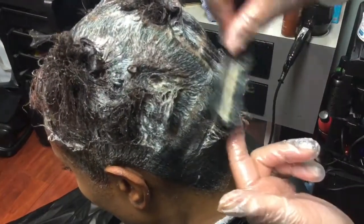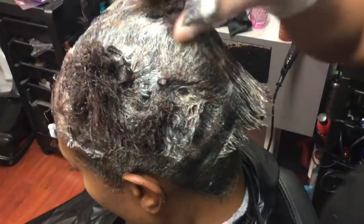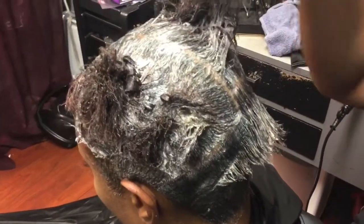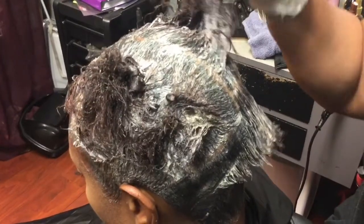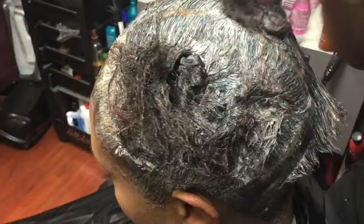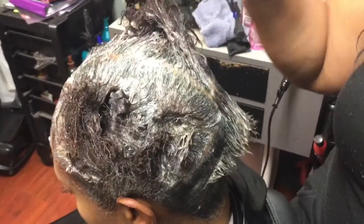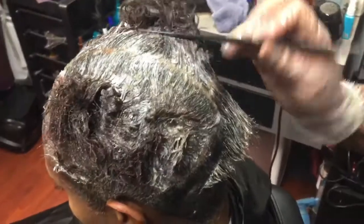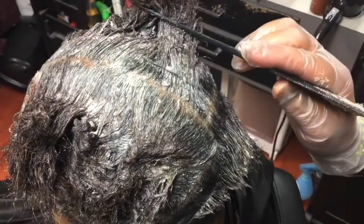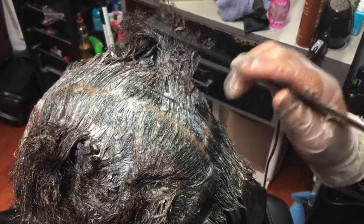Jumping into this video — this client came in with her hair half permed. Everybody who knows me knows I'm like the perm girl who fixes things up. Her ends are on the frizzy, bushy side because her perm didn't do well when it was done previously, not by me but somewhere else. What I did — which you guys didn't see — is I applied the relaxer away from the roots, from about here up to this point. Notice those ends are still natural because we'll do them later.